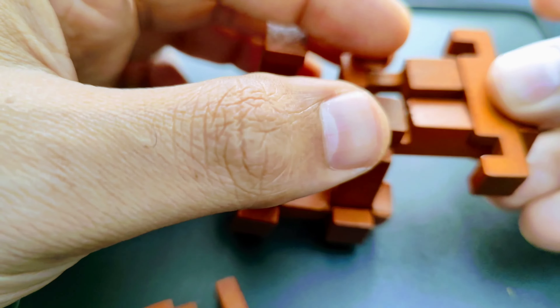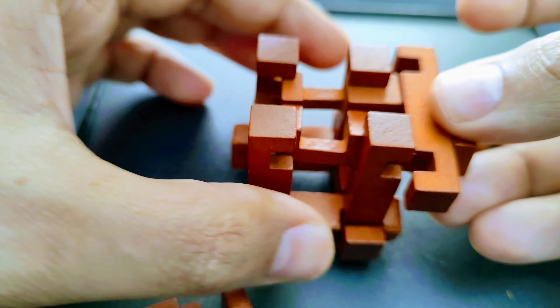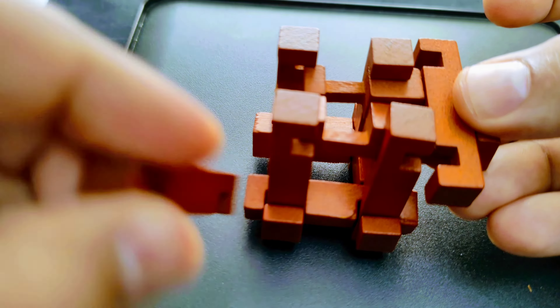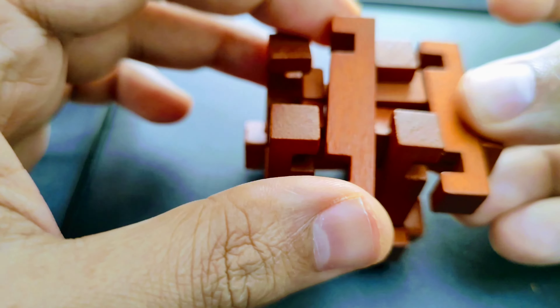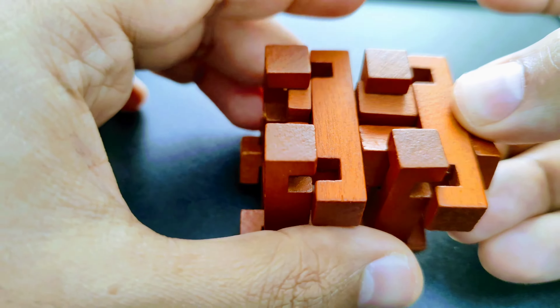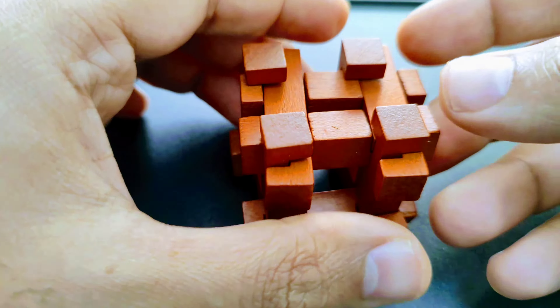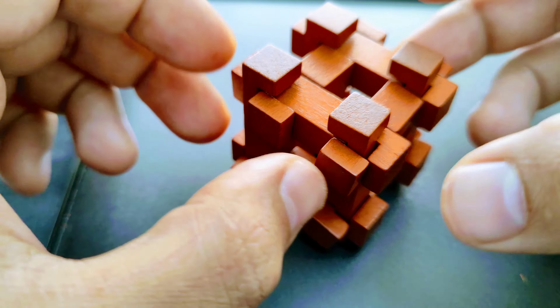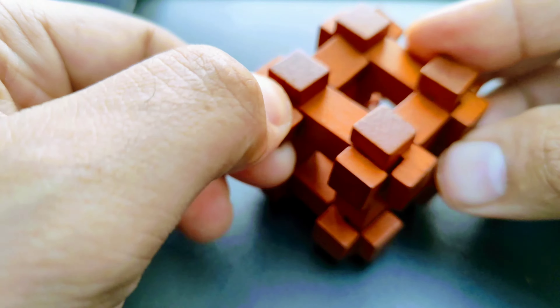Now you can twist the rail to make it steady and strong. If you rotate the puzzle on the side, you will notice that at least one side of the rail is fixed but the other side is still not steady. Repeat the similar process, but just make sure that all the pieces are facing in the same direction.